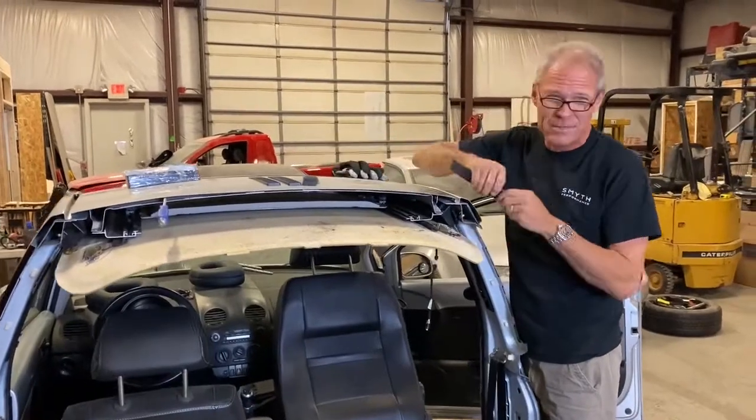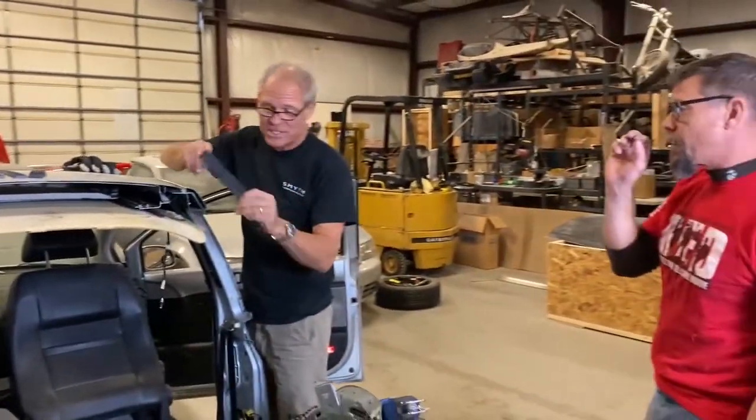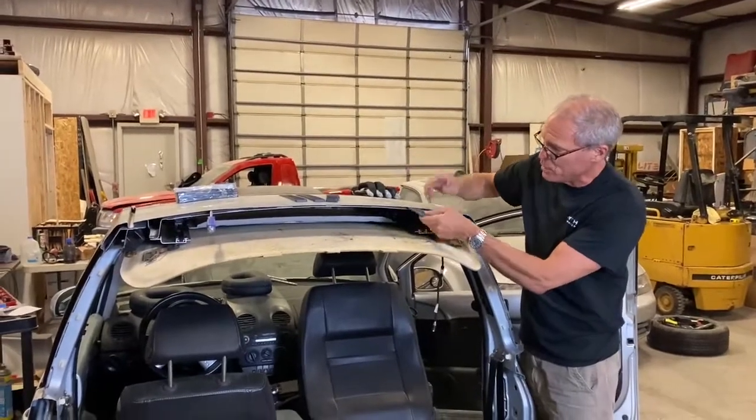Andy came up with these great composite door shims from Amazon. They've got to be a dime a dozen — about 50 cents each. These things can slide between the layers while you're cutting.